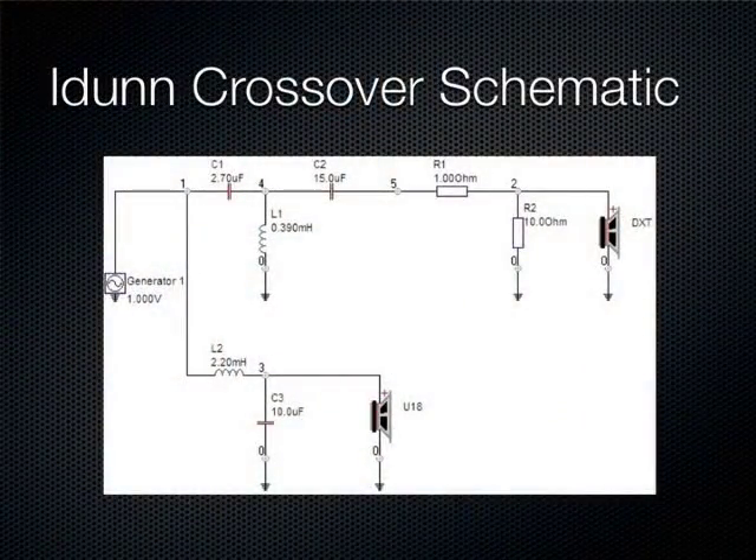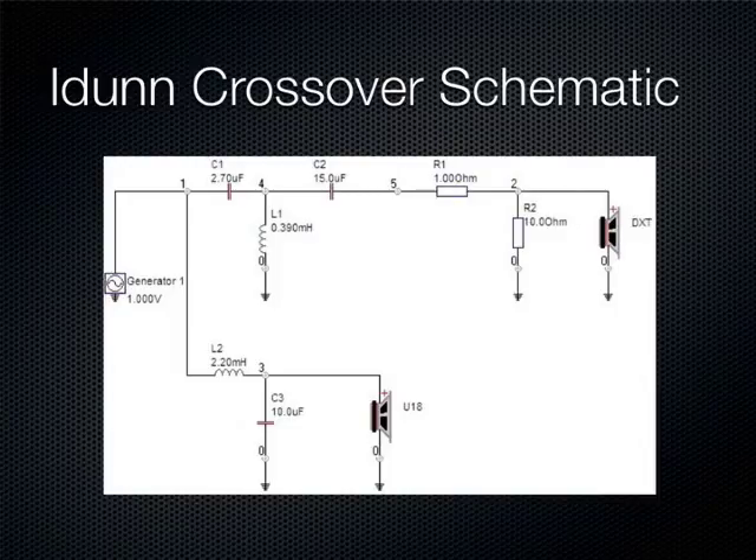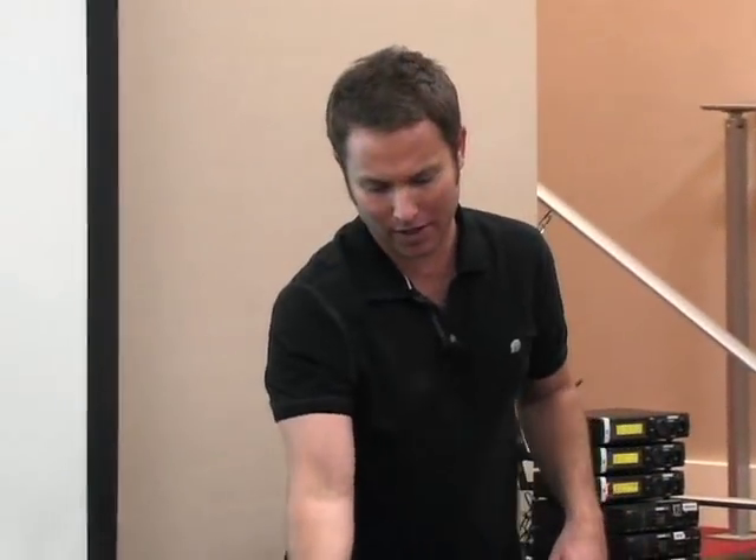Here's the schematic for the speaker I'm going to put together. Along the top line, the vertical lines are caps measured in microfarads, the little squiggly lines represent the coils, and the rectangles are the resistors. All these part values match what's up on the slide here.